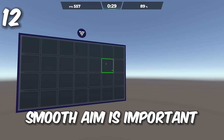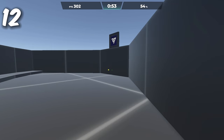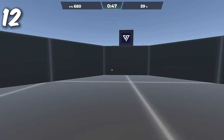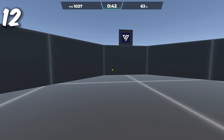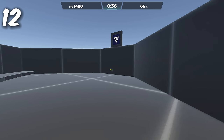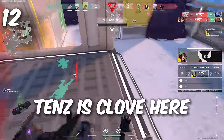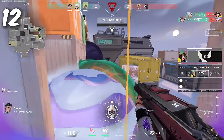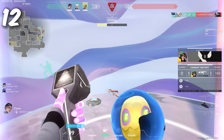Number 12: Smooth aim is important. The most important reason is it keeps your screen smoother, so you can see the target's movements and direction changes more clearly. The easier it is to see that, the easier your brain can process it and adjust your crosshair. Smooth aim makes the whole system work better.